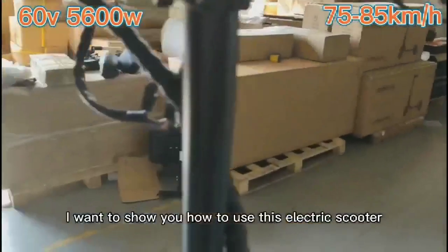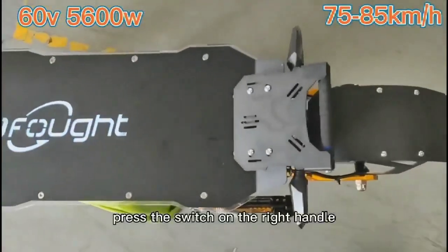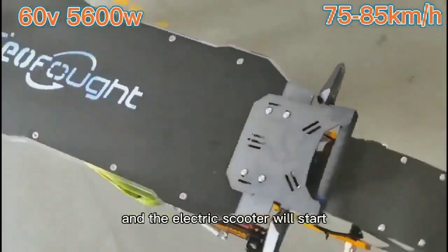Today, I want to show you how to use this electric scooter. We first plug in the key, then turn the key, press the switch on the right handle, and the electric scooter will start.